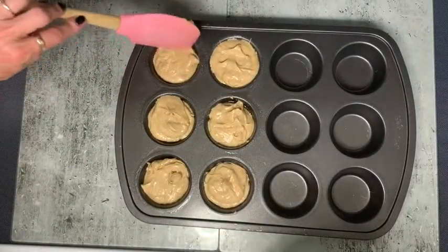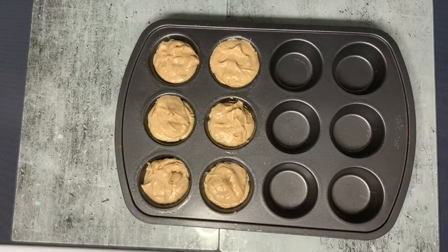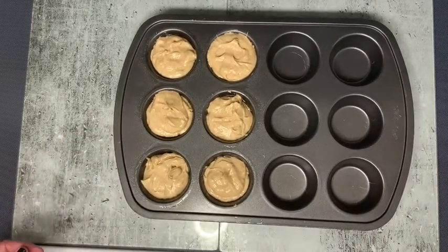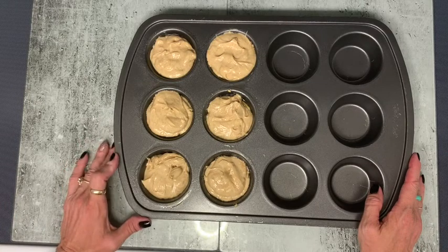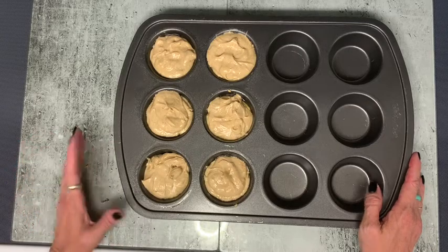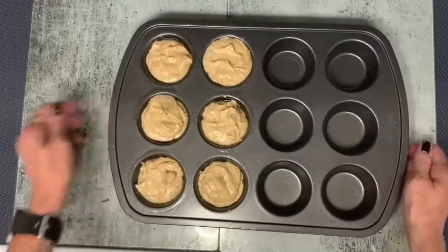This goes in the oven for 18 to 20 minutes. I haven't even preheated yet, so I'm going to preheat it and stick it in. She does recommend refrigerating it before you eat it — it is best served cold, but we all love cheesecake cold anyway, so that makes sense. I'll show you what it looks like when it comes out.